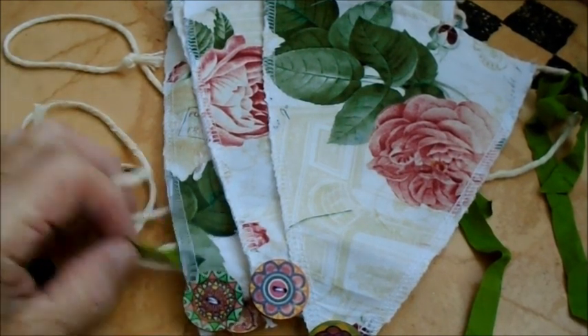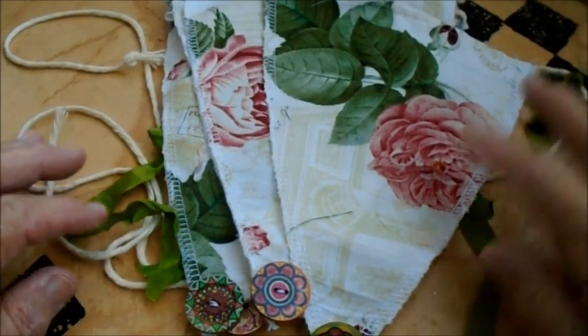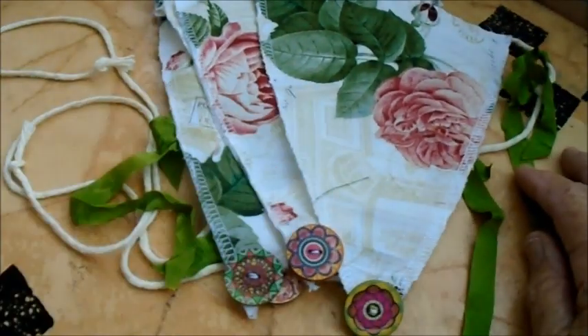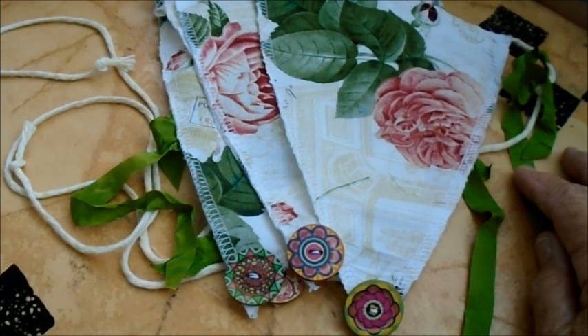Hello everybody, this is Lilla in Hawaii. I've been sitting at the sewing machine and coming up with little projects, trying to fill my days because I can't get out really. I do take a walk and I can walk to a little convenience store. I've been making some masks — I think I made about 15 in the last couple of days.